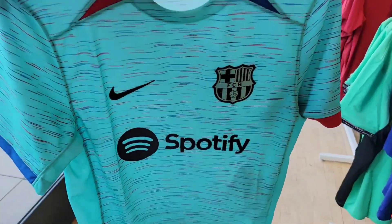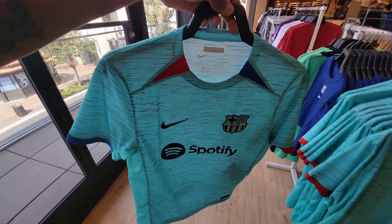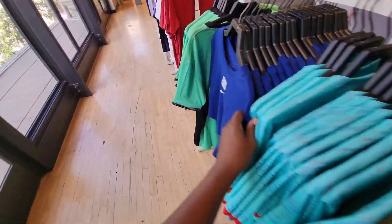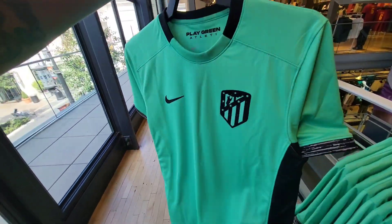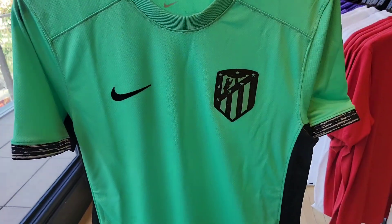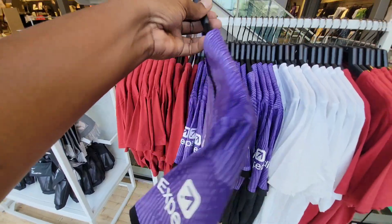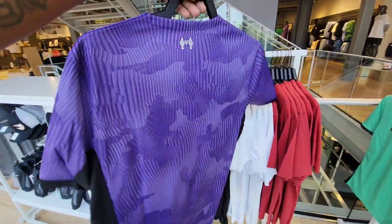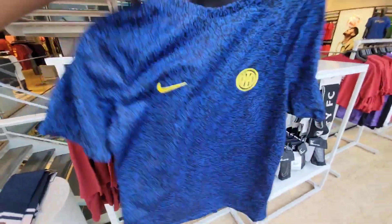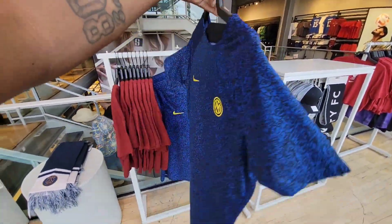This jersey is pretty dope just for what it is itself — pretty clean colorway right here. This color combination is not bad either, that greenish style. This purple one too — very eye catching. All of these colorways are pretty on point for regular wearing — I like them.